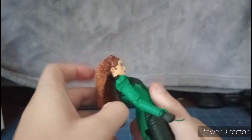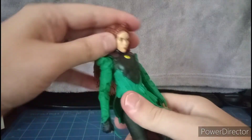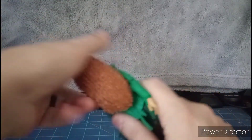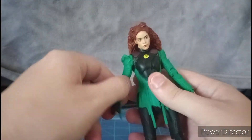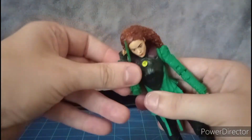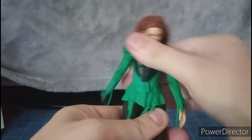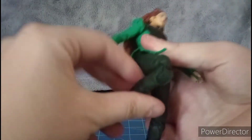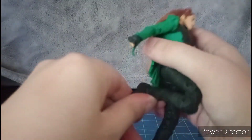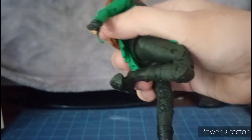For articulation: the head cannot really look up that much because her hair is soft rubber and it hinders the articulation, but she can look down and go all the way side to side, turning 360. Arms go in and out and all the way around 360, with a bicep swivel, double-jointed elbows, wrist hinge and swivel. There's a little diaphragm joint that can crunch. Legs kick forward and back, you can do the splits, double-jointed knees, feet hinge, toe articulation, a swivel, and an ankle pivot.